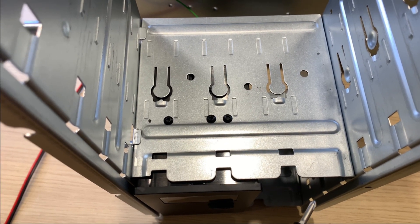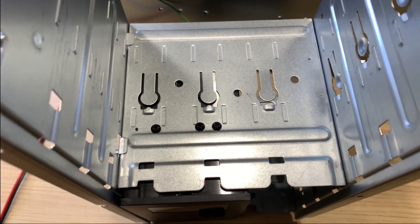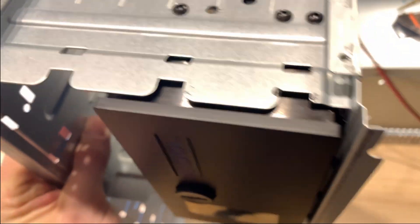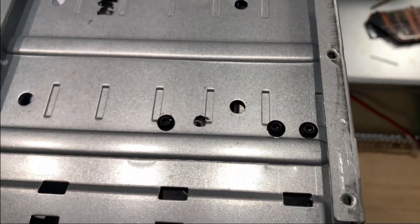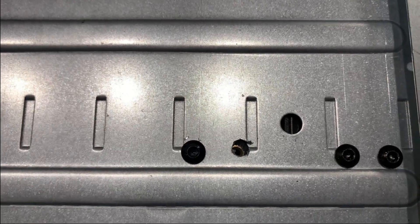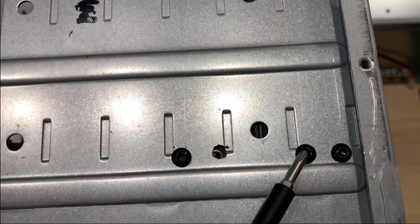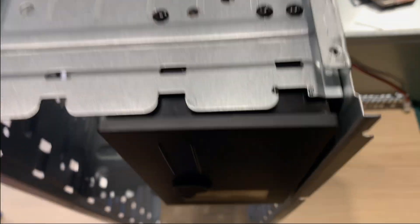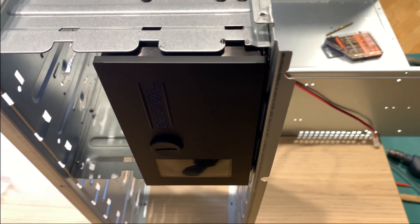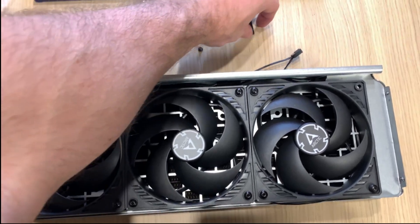I have to say that I am pretty satisfied with myself. One, two, three — that's fine. Let's double check the other side. One hole was a bit, well, not as good as I expected, but still one, two, three — that's perfect. And from the front, it looks great.